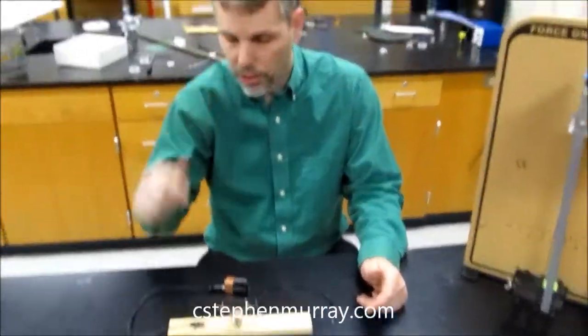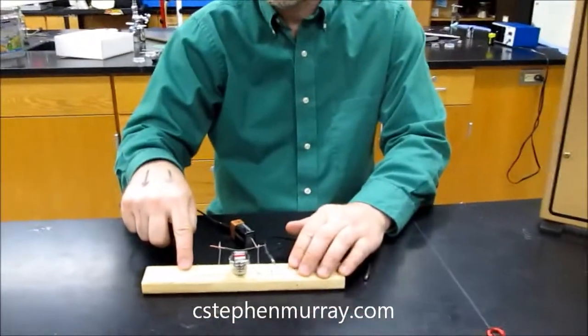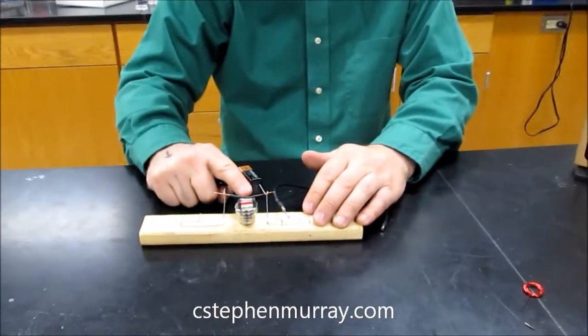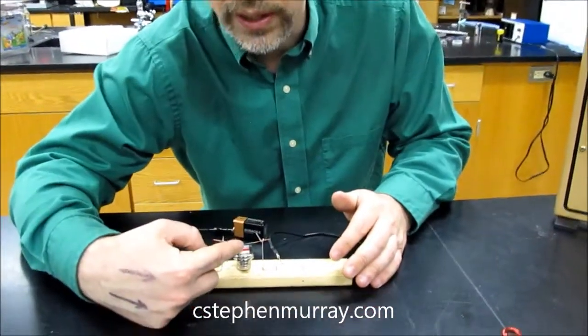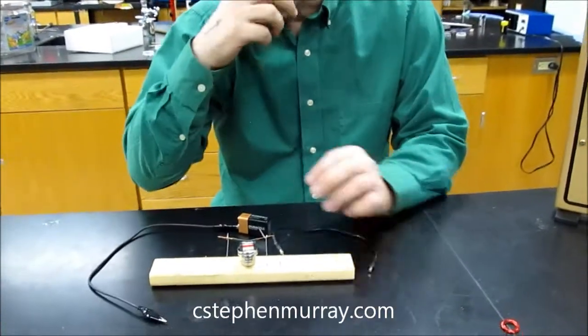This is a little setup that you can make yourself. I've got just paper clips that are stapled to a piece of wood. I have some pretty strong magnets, and there on the top, notice I have a known magnet. From your perspective, you can see that the north is on the top, which means the magnetic field lines are going up from north to south.